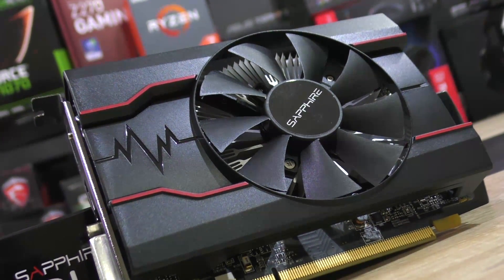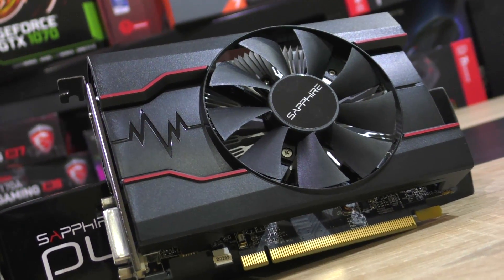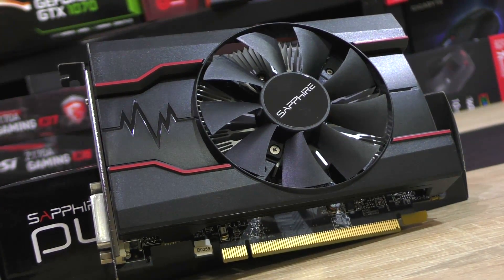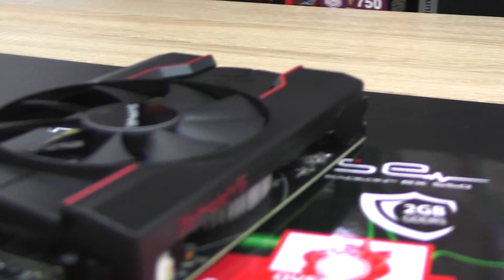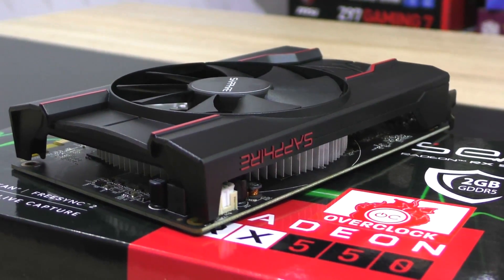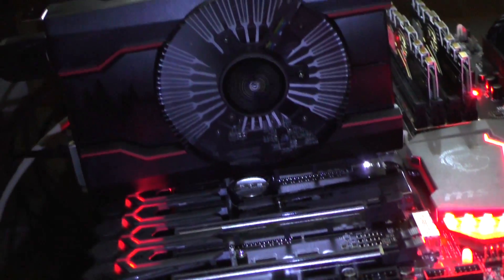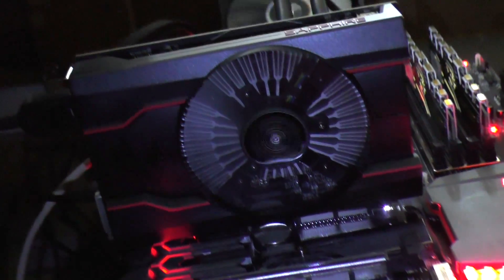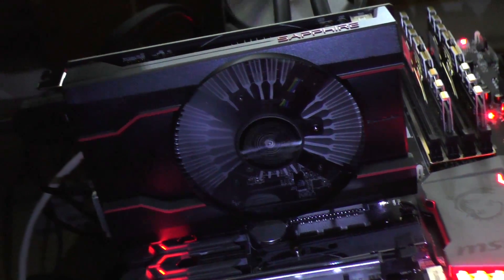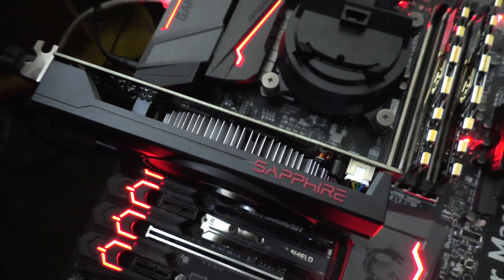This Sapphire Pulse runs extremely quiet, even at full load. Temperatures are okay and power consumption, as expected, is very low. Long story short, I didn't expect this thing to perform that well. However, you should only buy a GPU in this price range if you're on an extremely tight budget, or if you don't have the intention to play AAA game titles — unless you don't mind lowering the in-game resolution and settings.